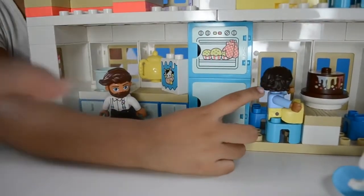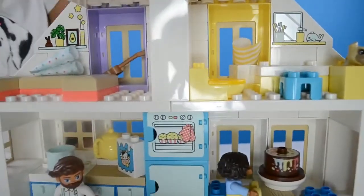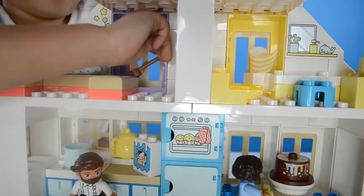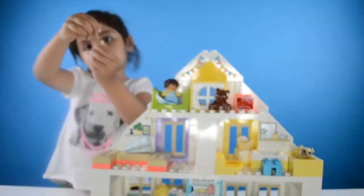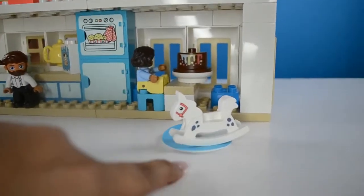Where's the guitar? The car? Where's the guitar? I thought it comes with a head. Oh, and it comes with a rocking horse.